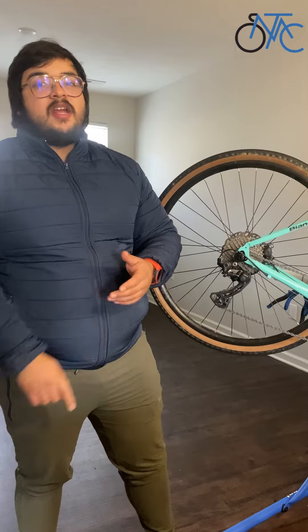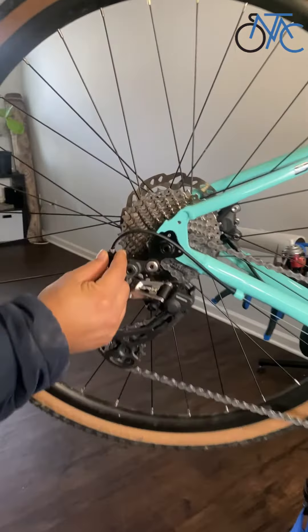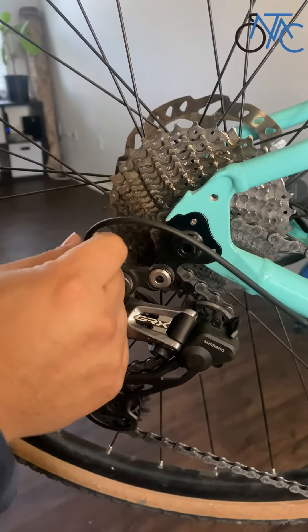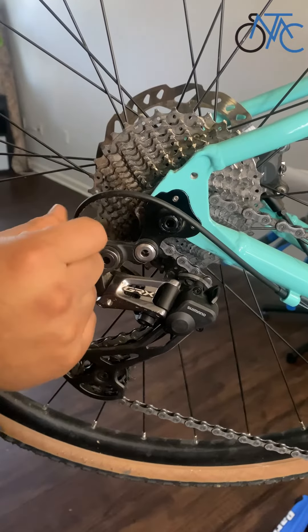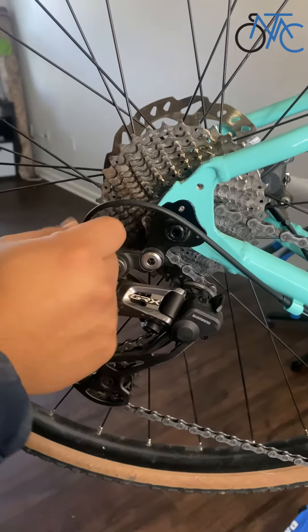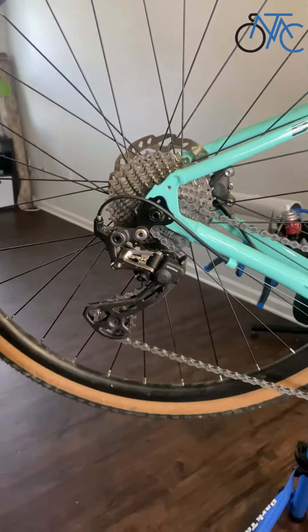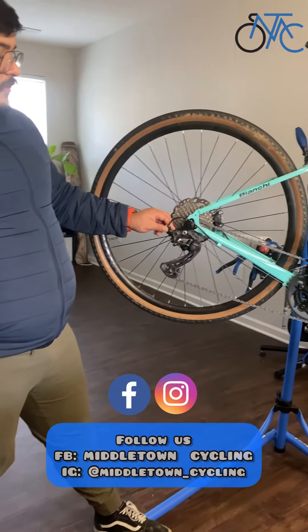If you have a road bike or a mountain bike, it's just going to be this little tensioner here. If you screw it on, that's going to loosen up the tension. If you need a little bit more tension, just unscrew it — that's going to make it a little bit more sharp on the gears.